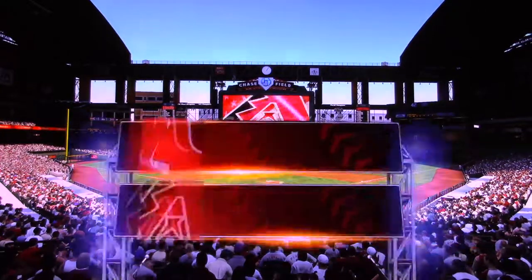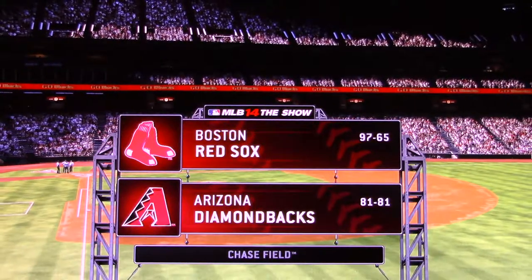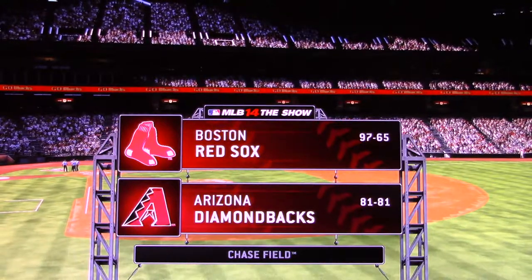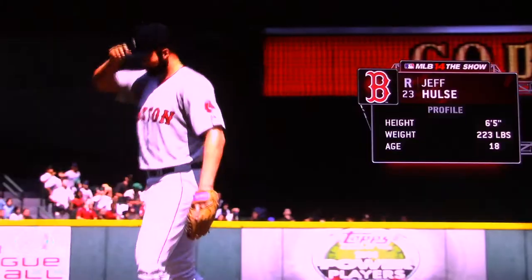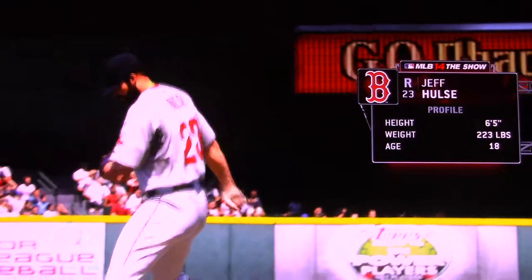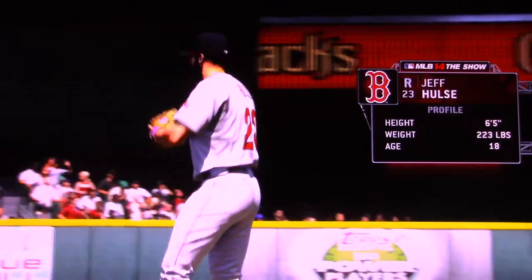Afternoon baseball now from the desert southwest and Chase Field here in downtown Phoenix. Today, in high definition, it's an exhibition matchup between the Boston Red Sox and the Arizona Diamondbacks. Jeff Pulse will be on the mound to face them, and this is a guy that needs to establish the inside part of the plate because his stuff is such that he'll have a hard time getting by if he doesn't mix in location well.